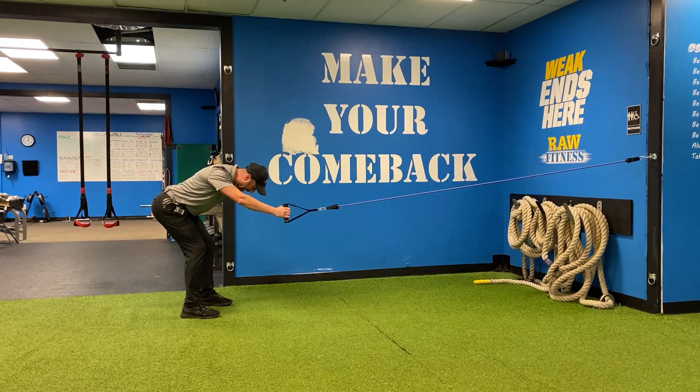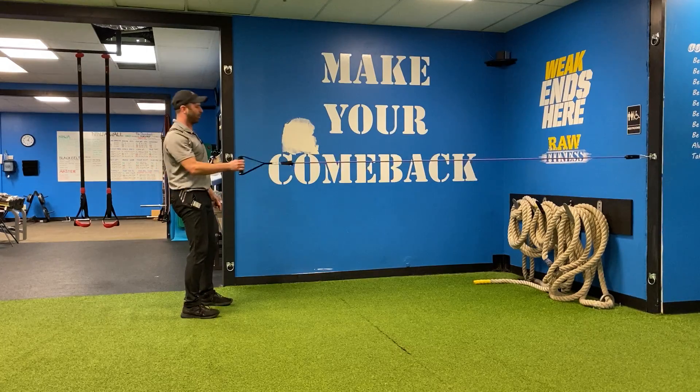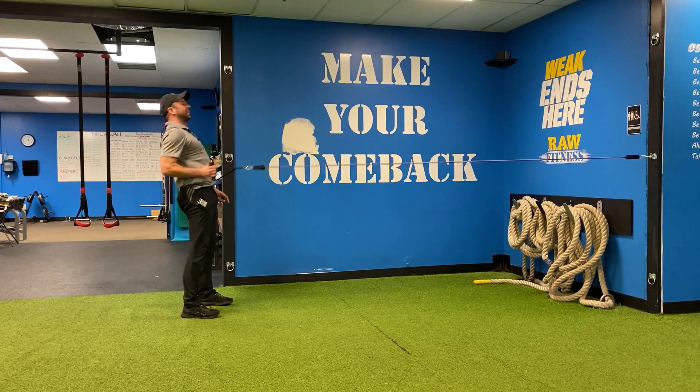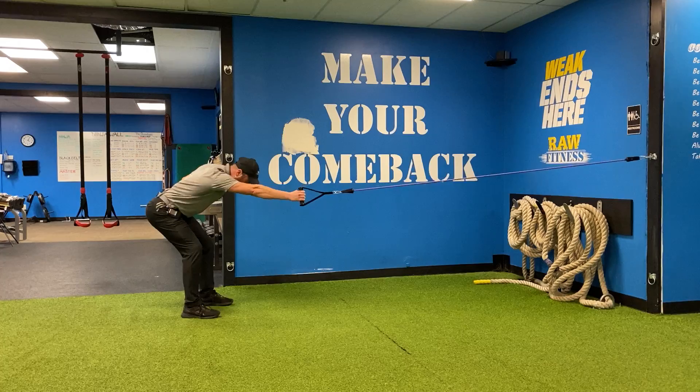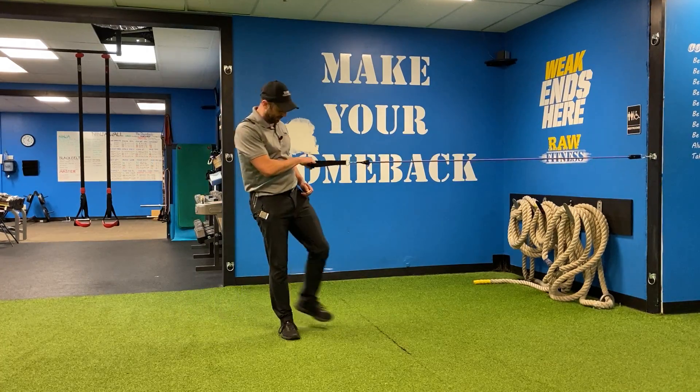So I'm getting that hinge in, and now I'm actually gonna push through my heels and row at the same time, so I'm coming up. Notice my neck stays in line with my spine — and that is your hip hinge row driving to that ground.